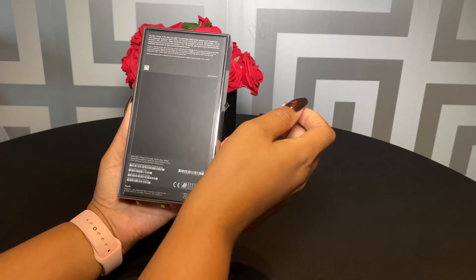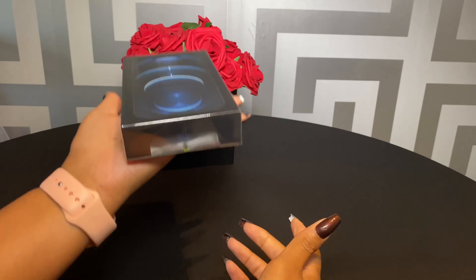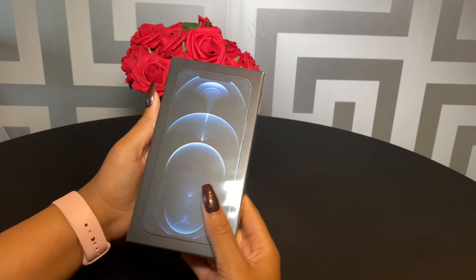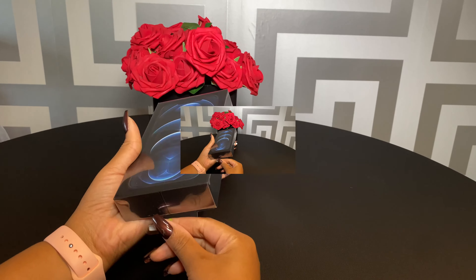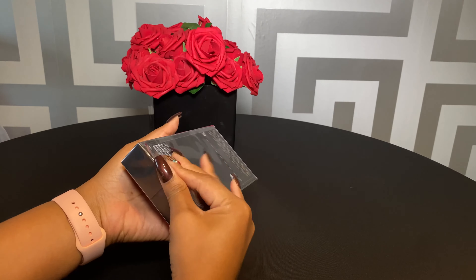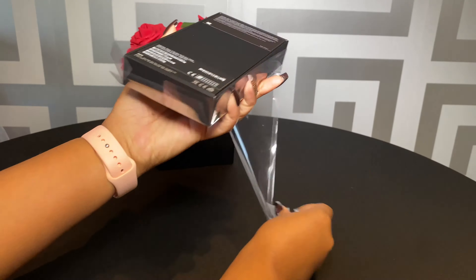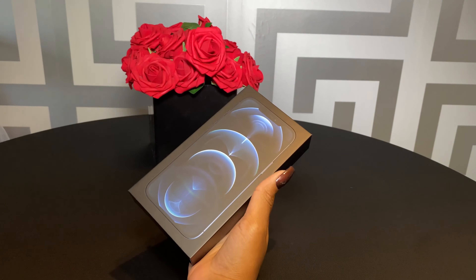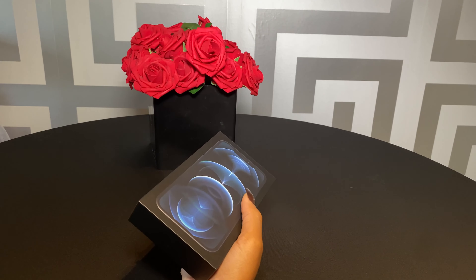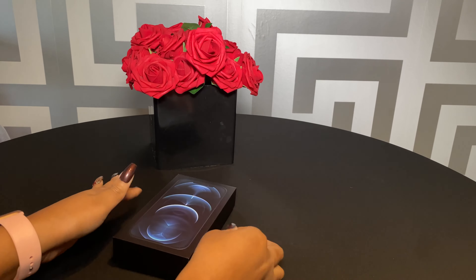It's been ages since I've opened a new phone so this is all very exciting. I've got to say it is sort of weighty — not gonna lie — compared to the 11 Pro Max. Let's have a look at what's inside the box.